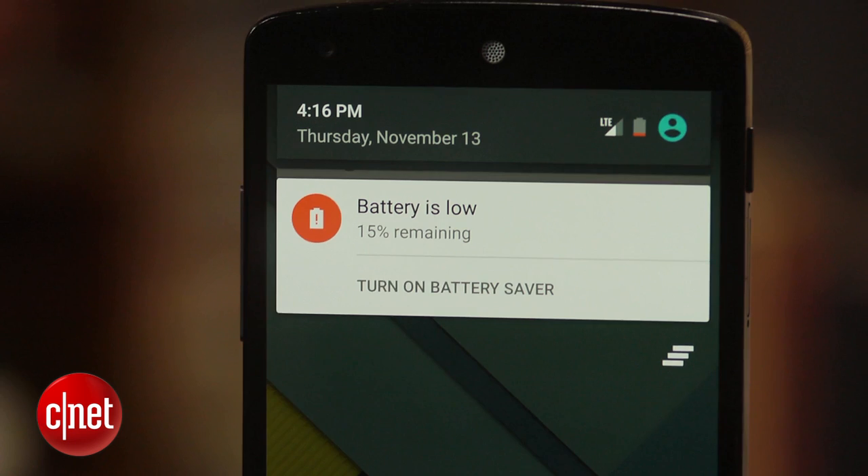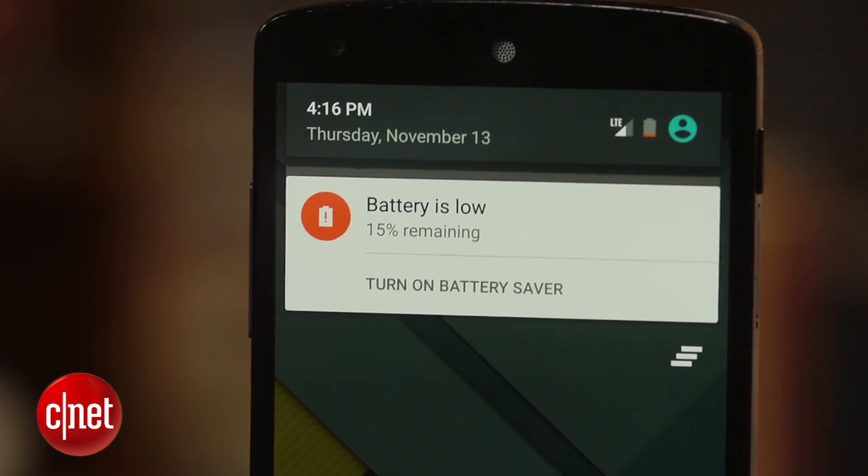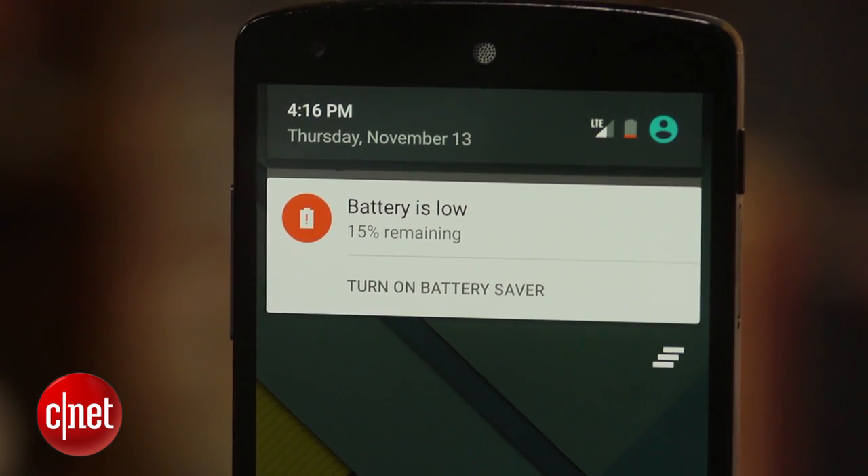It's really great for those times your battery is running low and you just can't seem to find a charger. By default, the battery saver mode is turned off. However, a notification will appear on your phone asking if you would like to enable it when your battery reaches 15%.